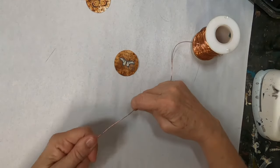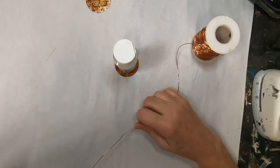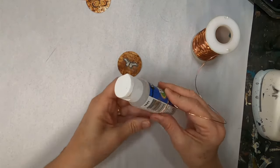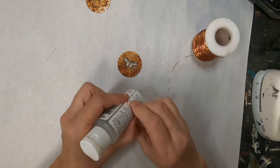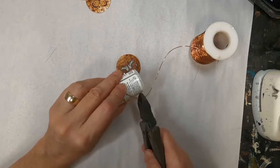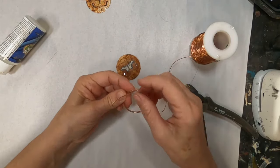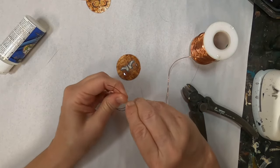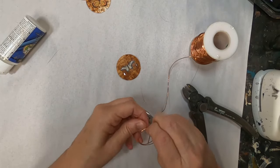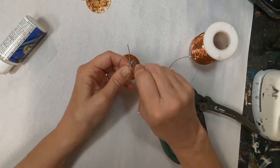Now that I have those all done, I've pulled in some 20-gauge copper wire and I'm just going to position that in a circular motion around this paint container, because it's about the same size as the circle I punched with that hole punch. Once I wrap that around three or four times, I'm going to pull it off and wrap the copper around itself to hold the circular shape and trim off any excess.